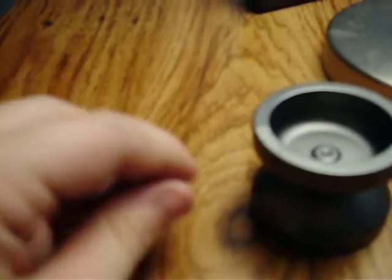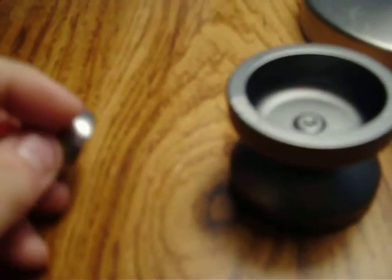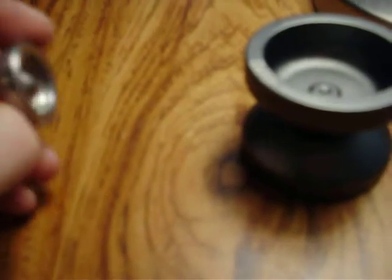Oh, and they also have the YoYoFactory — well, it's a Mighty Flea with Hubstacks. I forgot the name of it.